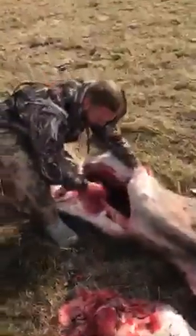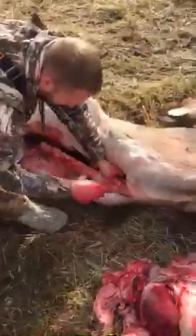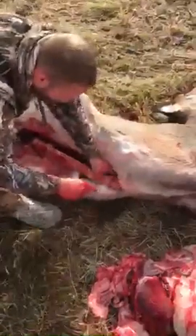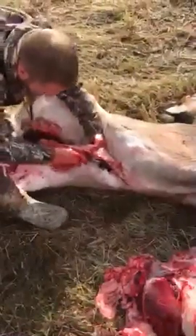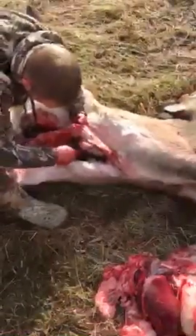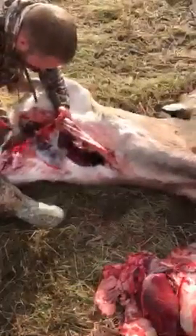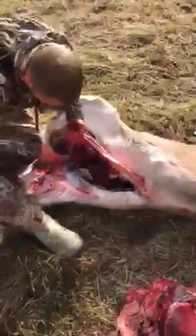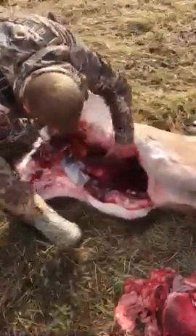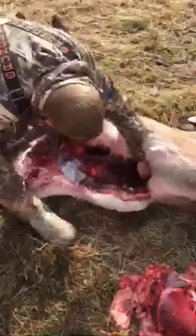They actually do sell at certain stores spreaders you can put in there, so you don't actually have to use certain body parts to try holding all this extra stuff back. But there's a nice little pool of blood in here.